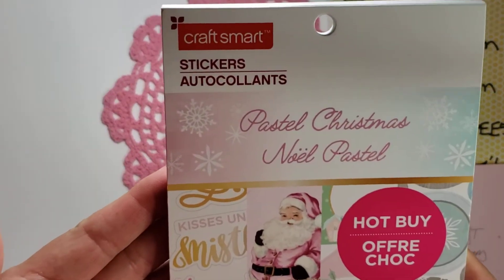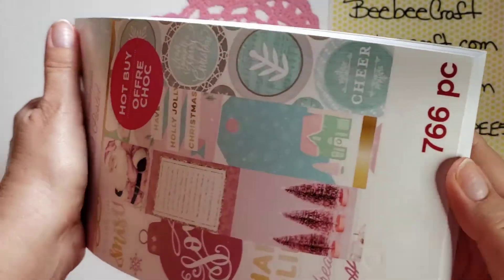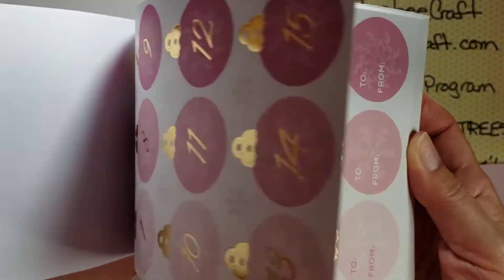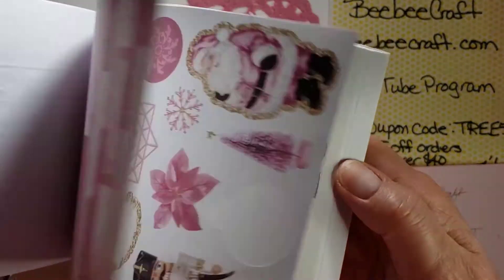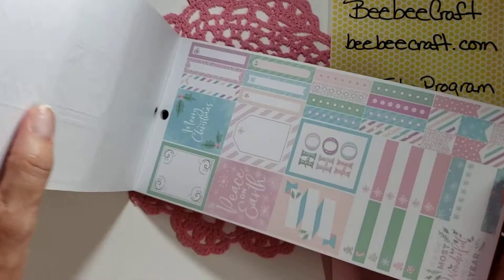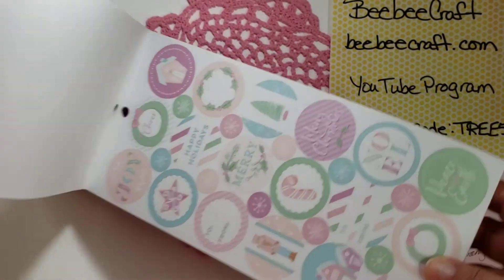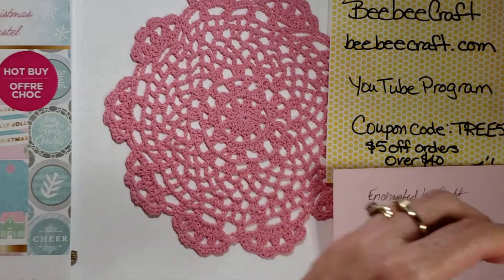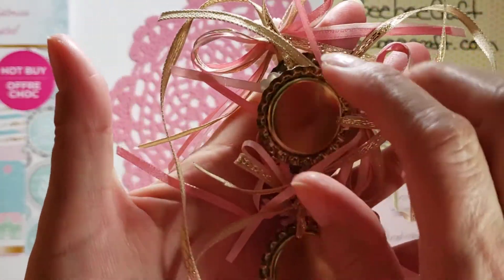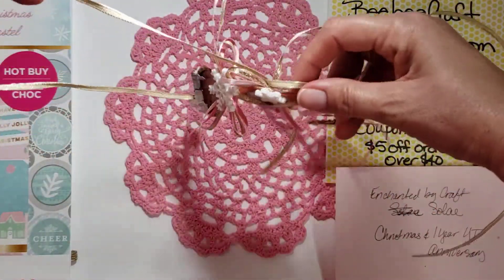I used the Craftsmart Pastel Christmas Sticker Book. I did a quick flip-through on my haul. I used most of the stickers from the section that matches the paper pad I picked up, and I used the bottle caps that I got from BBCraft to create a banner for Soleil.